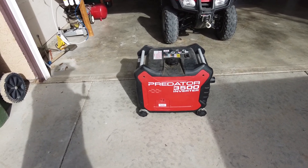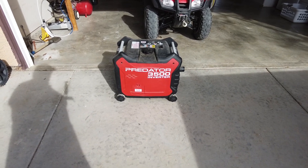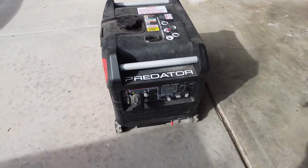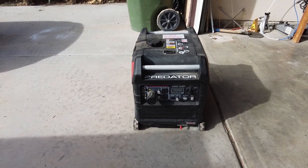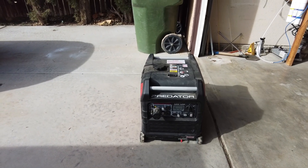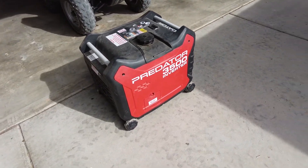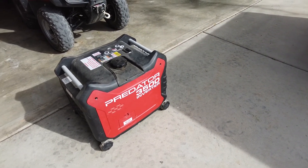Good morning everybody. I have this Harbor Freight Predator 3500 inverter generator and I've had it about a year now. I have had no problems with it whatsoever — it just runs great. I'm getting ready to do a run-up on it now because I haven't run it in a little while. I had a couple of little modifications that I've done to it that won't affect my warranty that I thought I might pass along to you.